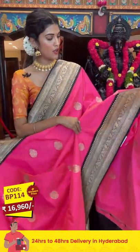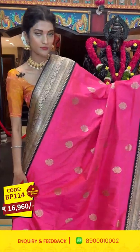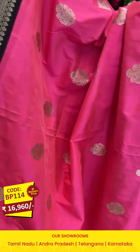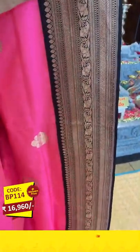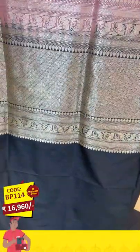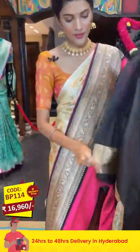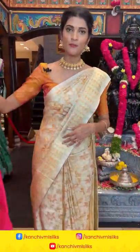Let me show you another shade — it's a neon pink and black combination. On the entire body we have floral butas in zari. The border comes with paisley jaal and diamonds in lines. The pallu is a brocade pallu with a contrasting blouse in black color.